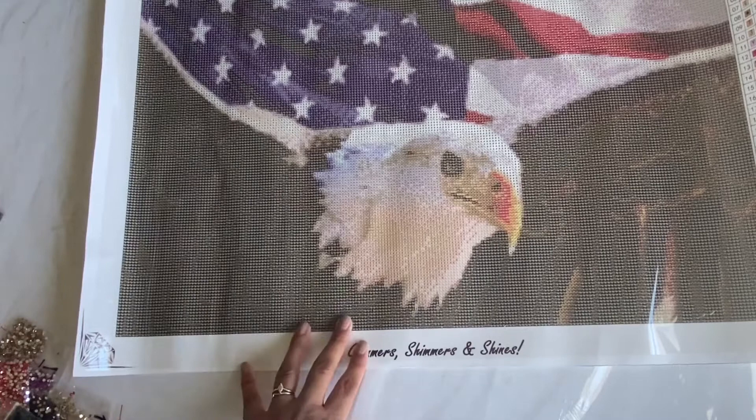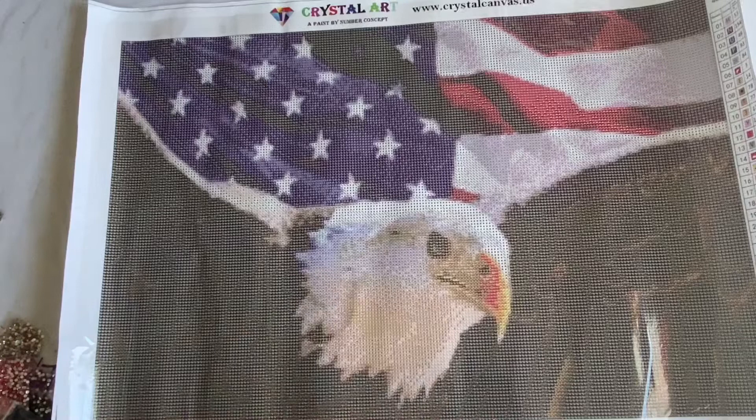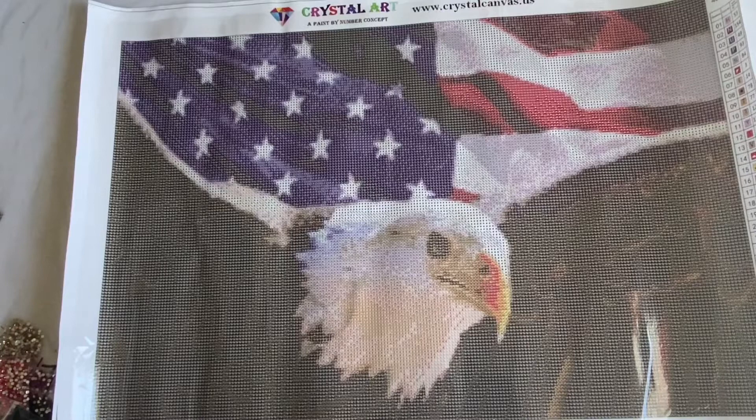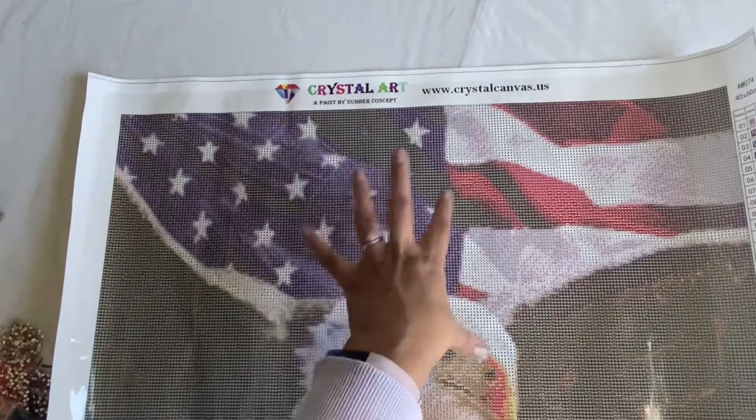Anyway, this is amazing. I hope you guys enjoyed it. Let me know — have you guys tried Crystal Canvas Arts? Is there anything on her site that you hope comes back soon that you can get your hands on? I'm really curious to see how this all turns out, because you see these different colors of blue to make the flag look folded — that's going to be awesome. I'm excited. Anyway, thanks so much for watching. I will see you guys in the next one. Bye!